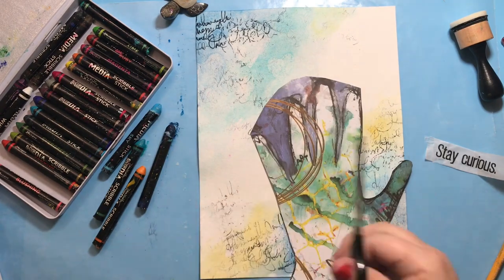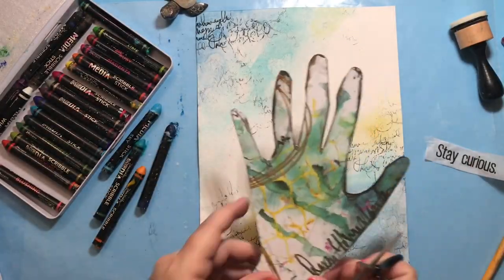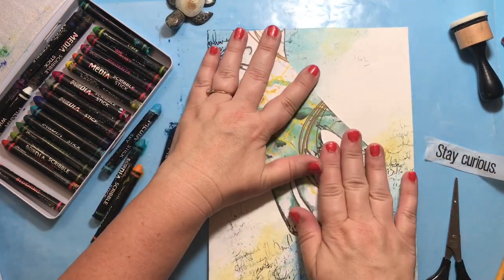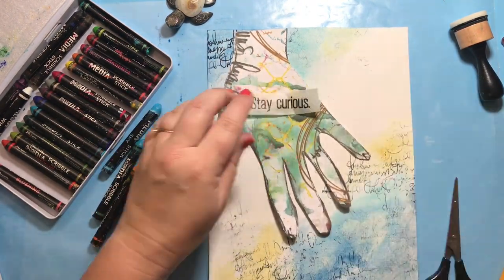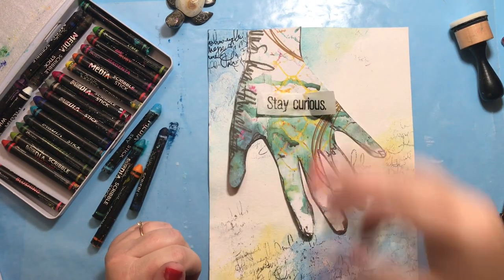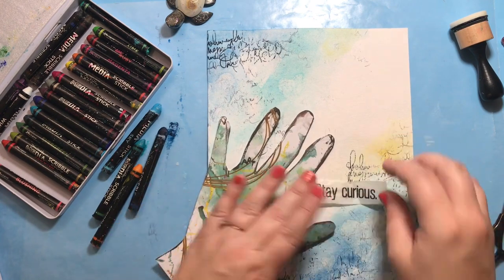I cut that out, trying not to be too fussy, but I did go between the fingers so you can see the background around the hand. After that I'll look at placement, trying it in different places. I'm thinking of 'stay curious' with a hand reaching for something you're interested in — curiosity is such an important part of creating and art journaling, and I always want to encourage myself and others to explore.